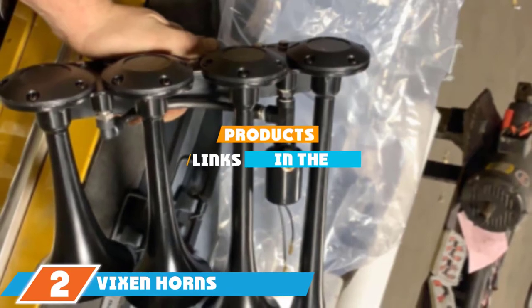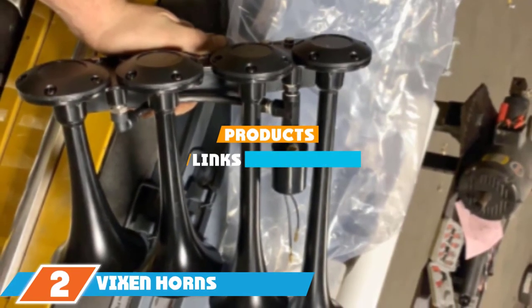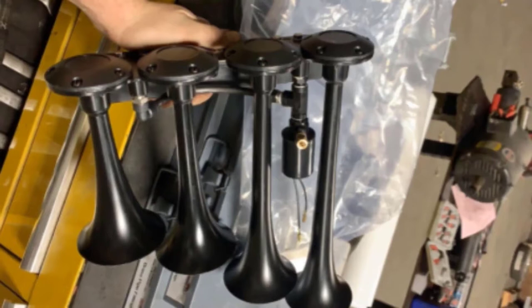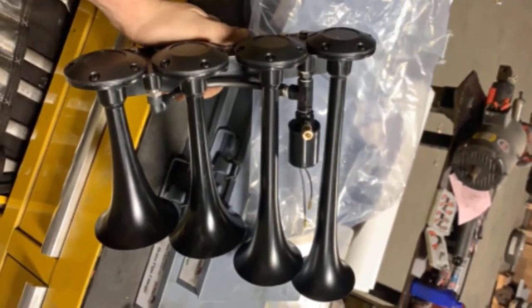Moving on to number 2, the Vixen Horn Train Horn. The sleek black horns come as a set of four and are compatible with the 12-volt electric air-valved solenoid compression system. Just hook the included 1/4-inch nylon plastic hose to your air compression system. The mounting hardware for the horns is also included in this kit. You'll love the powerful roar of these horns — they're seriously loud, and each horn is a different size to give you not only a loud sound but also one that is harmonic and rich in tone.